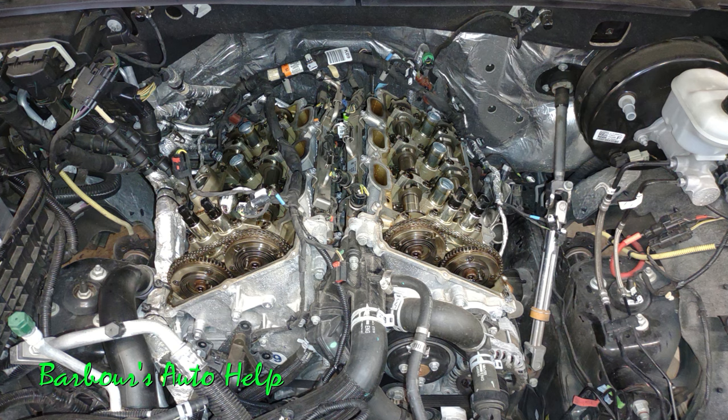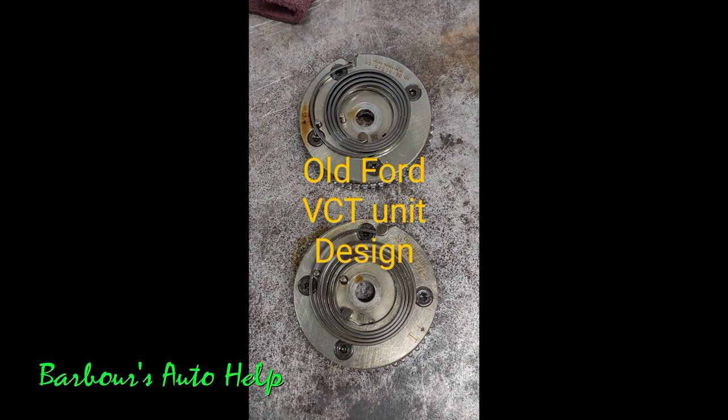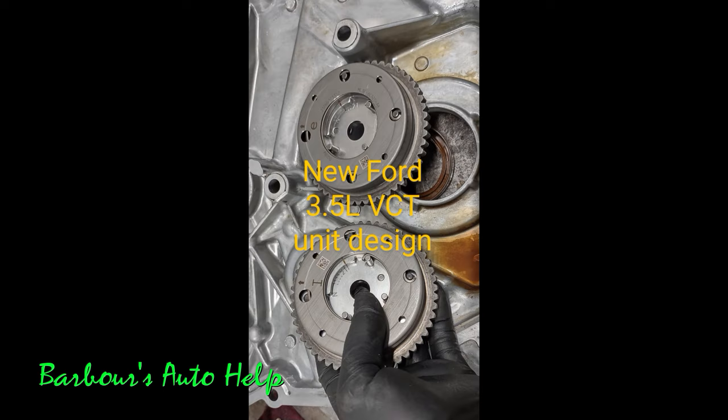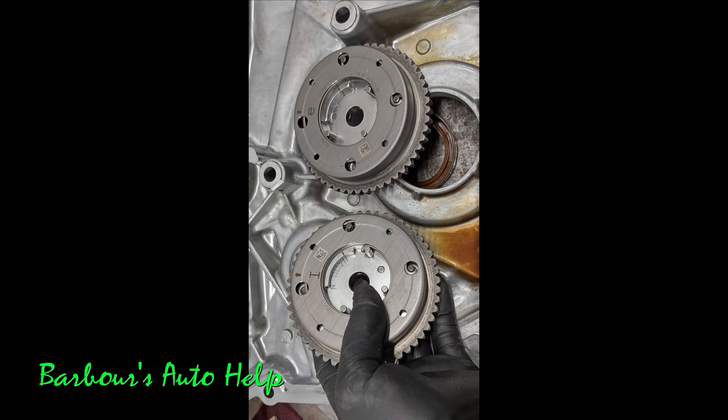If you go this route, I would suggest making sure you go with the latest design for these cam phasers. Ford has updated the design a couple of times. I know for a fact that on the new cam phasers — which have a different part number — the spring on the front is now encased in a metal cover, whereas before it was exposed. I'm not entirely sure what else Ford changed, but parts updated to address known problems are generally improved, so it would be best to go with the updated part design.